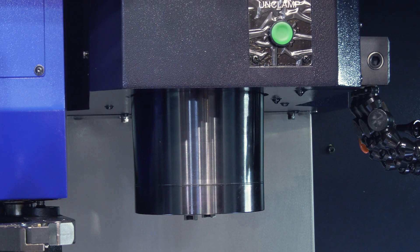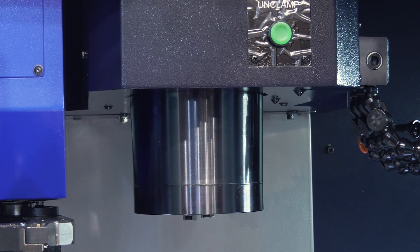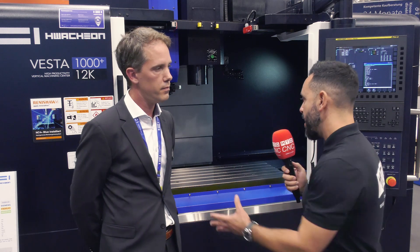What tool type does it use? It's a BT-50 or SK-50 — that's the taper diameter — and it has different taper types, so it can be adapted to the customer's needs.